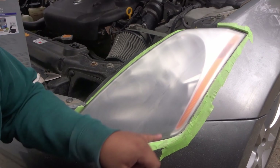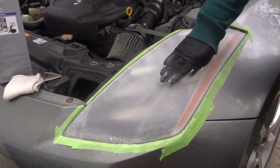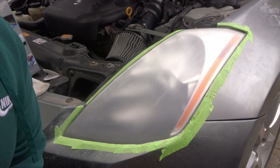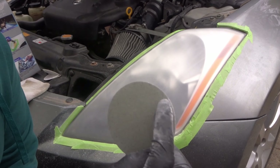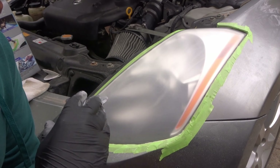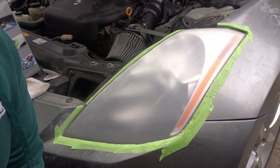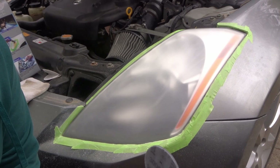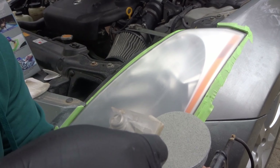Most of the 500-grit sanding marks are gone, so just go ahead and do the last pass by hand. Now that we're done with the 800-grit sandpaper we'll move on to the 3000-grit. For this one I'll add some water onto the pad and the headlight. It says to give it about 4 to 6 passes until you start seeing a white slurry coming off the headlight, which is the clear coat coming off. If it doesn't happen, give it 10 to 12 passes.